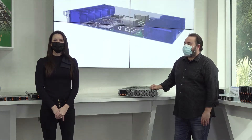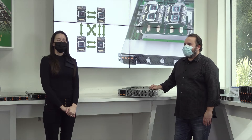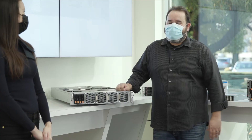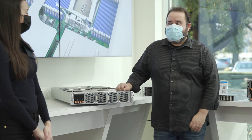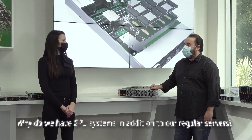Hi and welcome to our Supermicro Tech Talks. Let's say hello to Eddie McMorrow, one of our product managers for GPU systems. Eddie, why do we have GPU systems in addition to our regular servers?